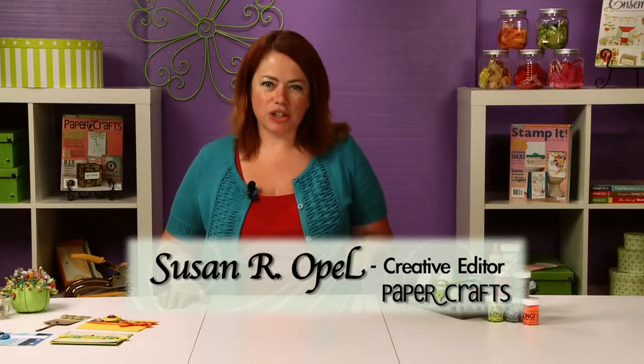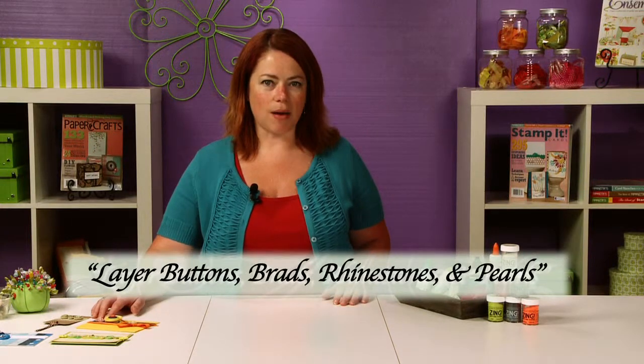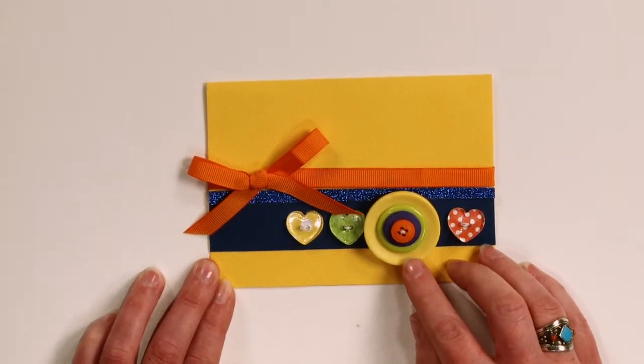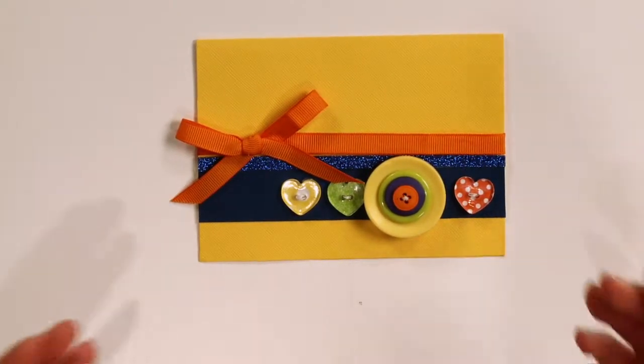Buttons all by themselves are cute. They're colorful, but what you can do is add a little extra kapow by adding some things to them. One thing you can do with buttons is stack them in different sizes and different colors and then tie them all together with a little bit of thread. That's one thing you can do to jazz up one button — add several.